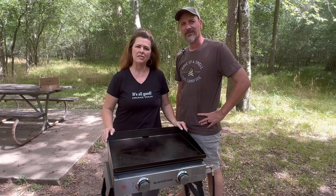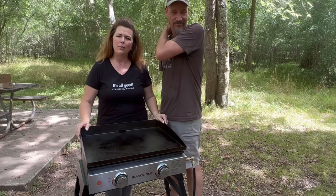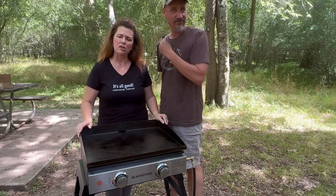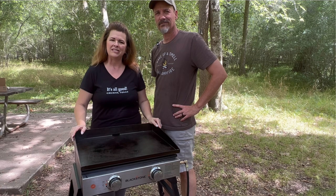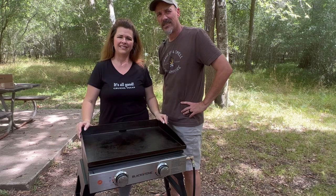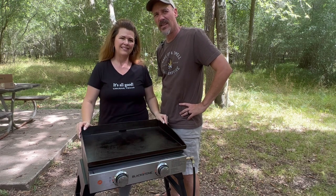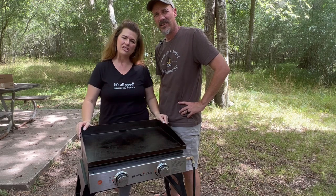We want to thank Patio Jim for sending us this propane hose. If you'd like to purchase your own, there are multiple hoses available — we'll put their Amazon link in the description below. Don't forget to check out their other patio and grill accessories. We appreciate y'all watching our channel. Please like, subscribe, and share our videos with anybody who enjoys the travel trailer life. Thanks for watching.